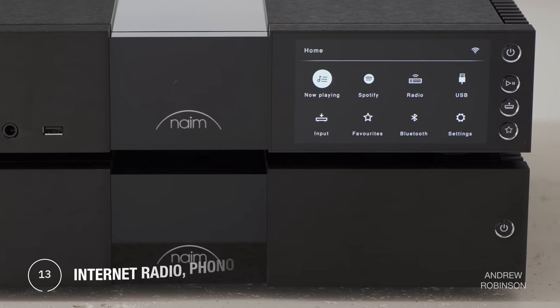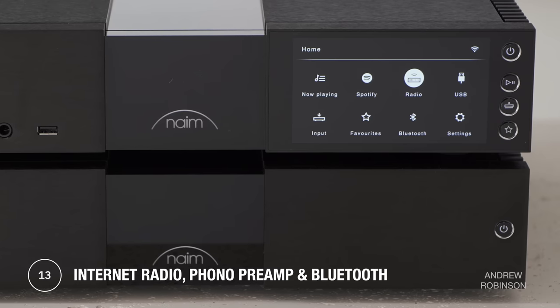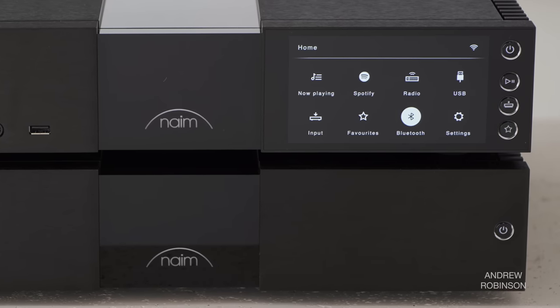I really enjoyed using the 200's preamp to interact with the music while streaming or listening to internet radio. The day-to-day livability of the 222 is pretty much the same as the Unity Atom, which I loved. Naim's favorite feature lets you store up to four sources or stations that can be recalled at the touch of a button, very similar to what Bang & Olufsen does.